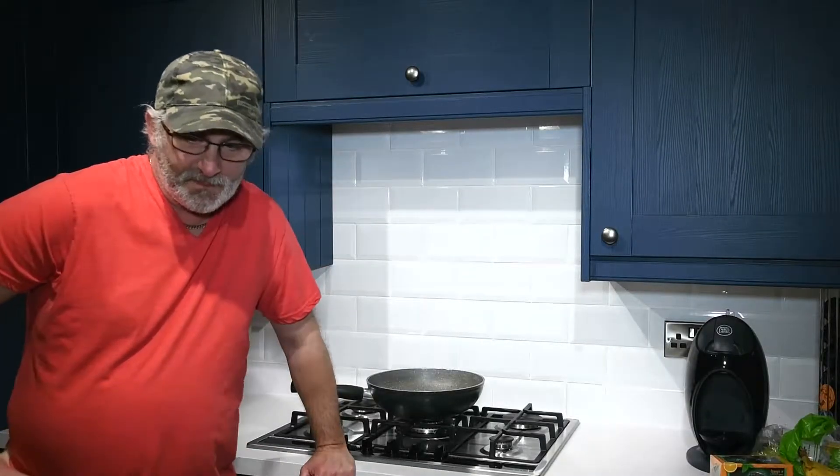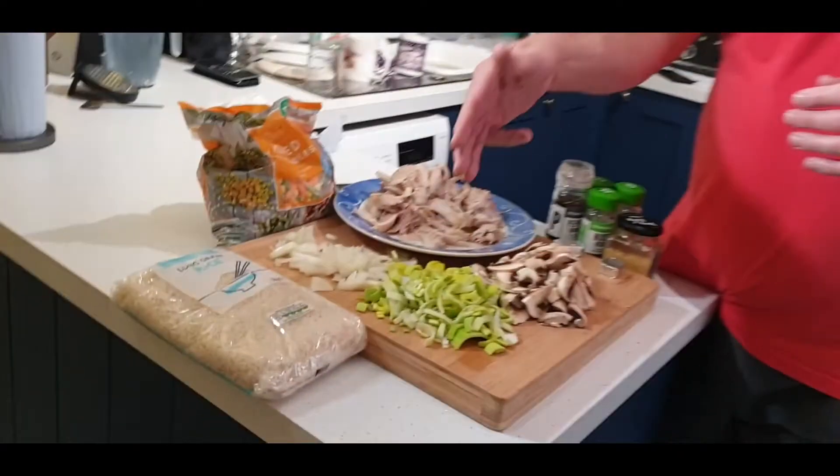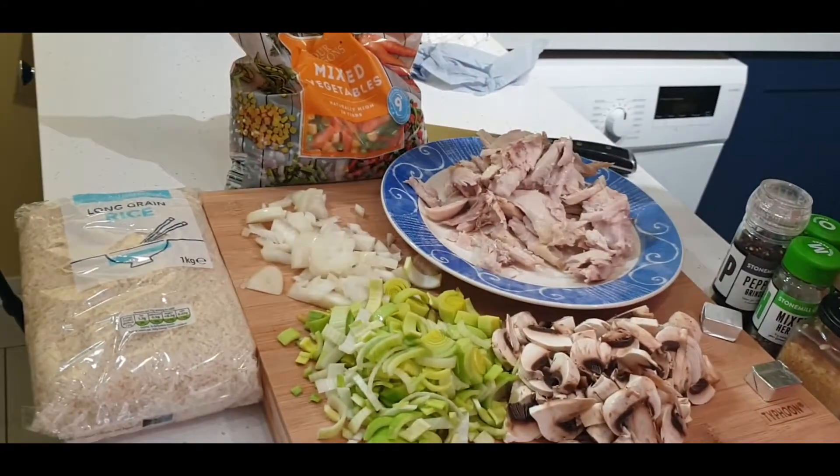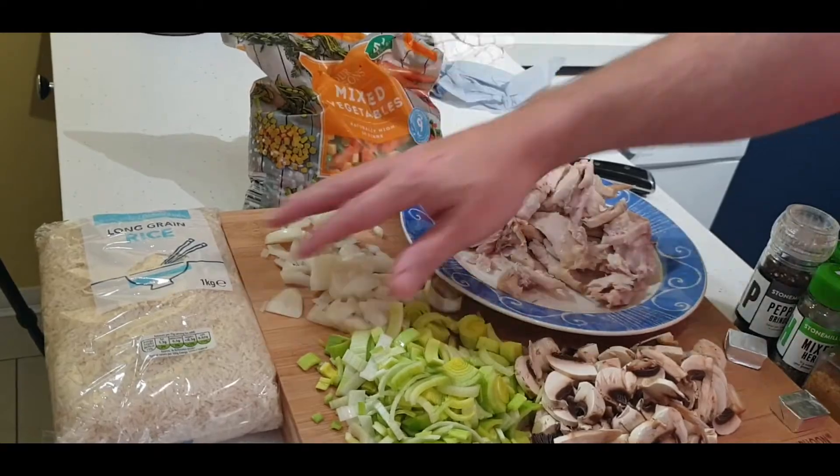Hi guys, welcome back to the channel. Today we are going to change all of the slots into a sort of a risotto, or my take on a risotto. I'm not using the proper rice and I ain't going to faff around, but what you get at the end is basically a risotto. Ingredients are simple: onion, leek, mushrooms, chicken from Sunday dinner, mixed herbs, and rice with a few bits and bobs added in.